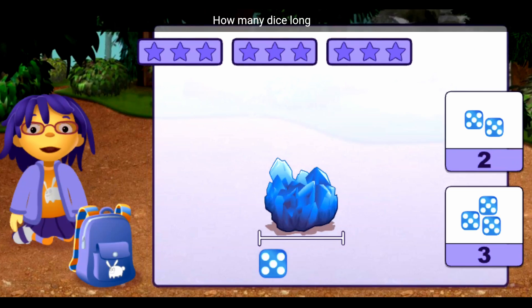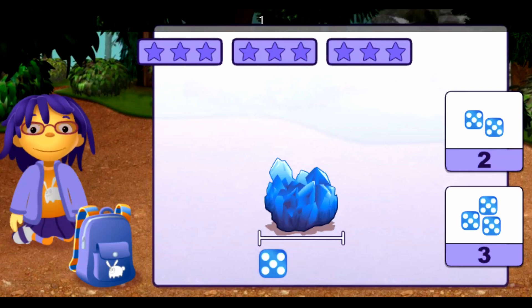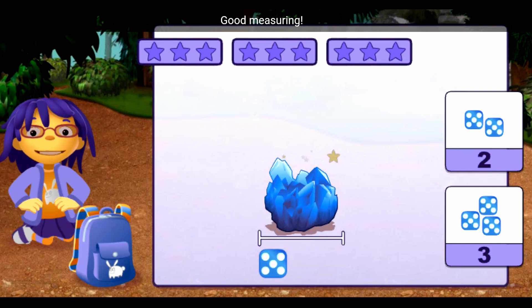How many dice long is this rock? One, two, three. Good measuring!